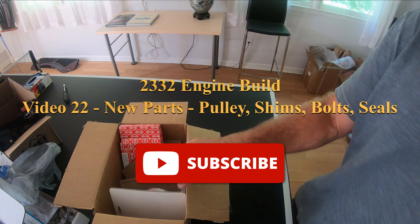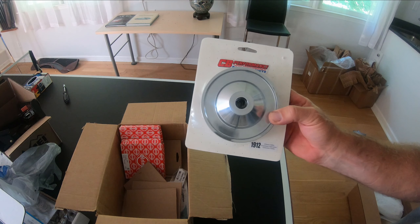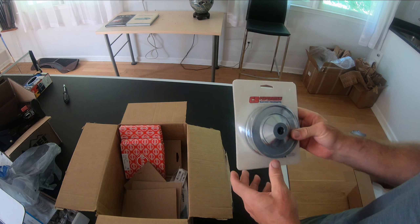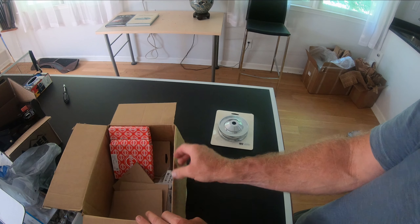I got some new parts. I got a nice alternator pulley. I had gotten a different one but it was black and some of the paint was already chipping off — I had just gone too budget on that.